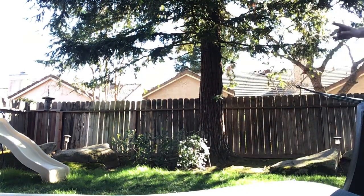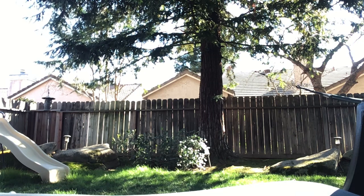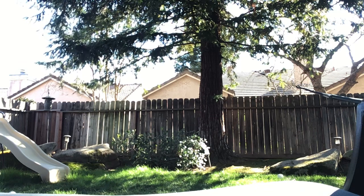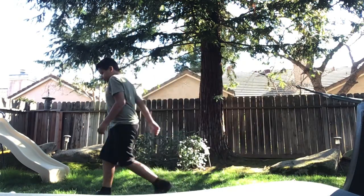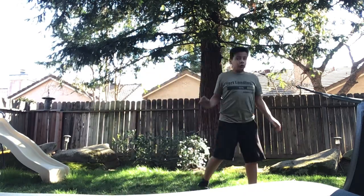Hey guys, welcome back to Mindy's channel. I'm going to keep playing some baseball. I haven't done these videos in a long time. Type some of the teachers most about baseball.